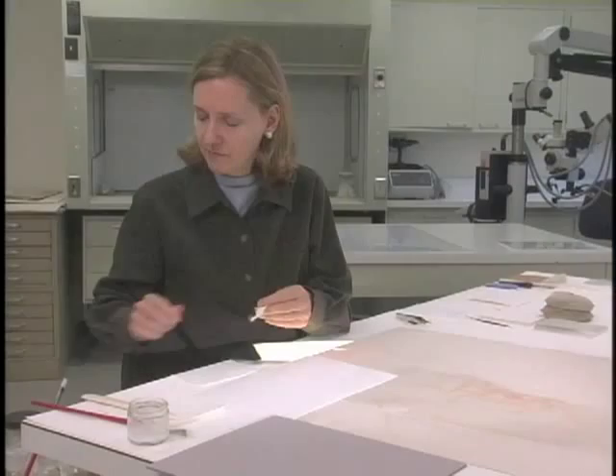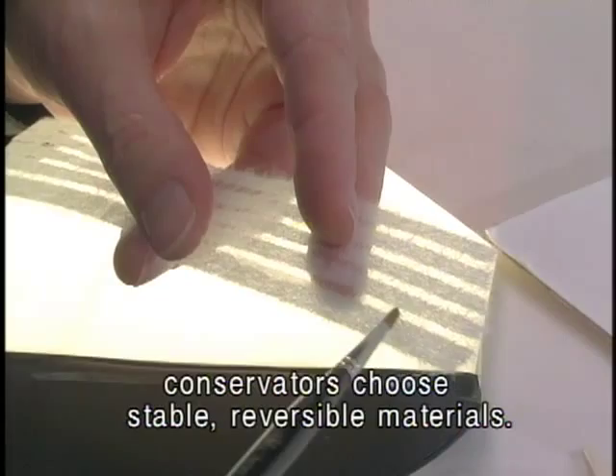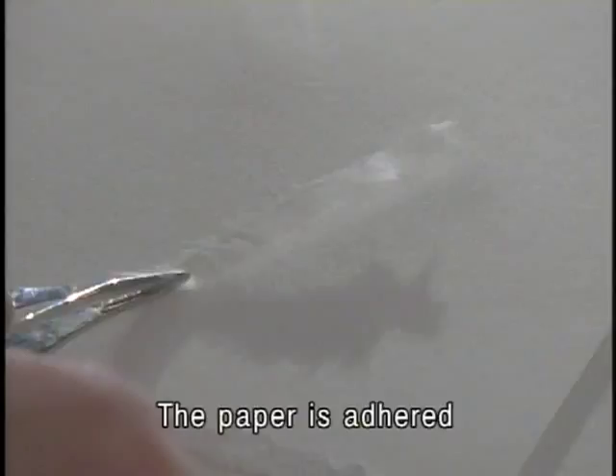To properly mend tears, conservators choose stable, reversible materials. Long-fibered Japanese paper — delicate yet strong — covers the tear's edges. The paper is adhered with a purified wheat starch paste.